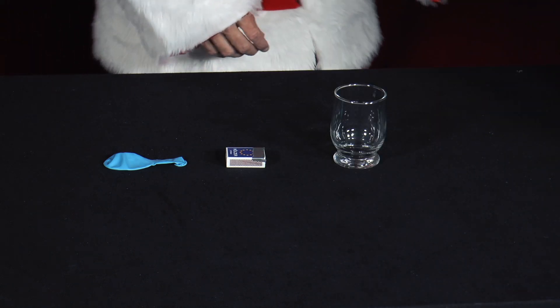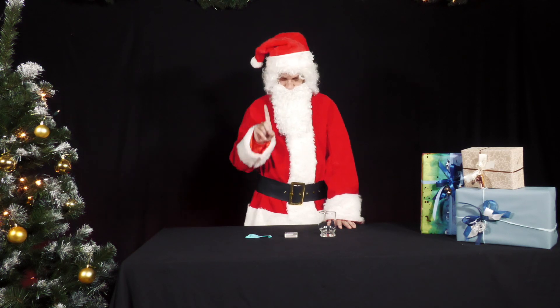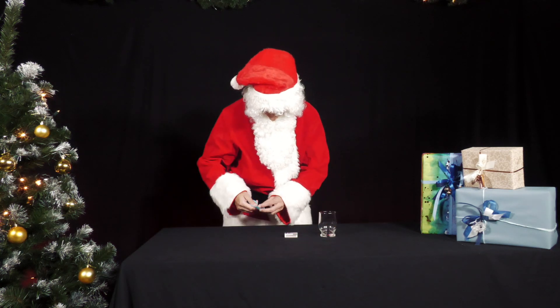There are still matches on the table from lighting the advent candles, a glass and a balloon. One can carry out an exciting experiment with these.